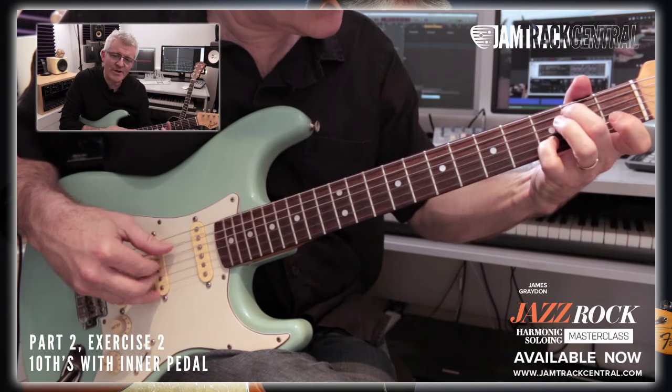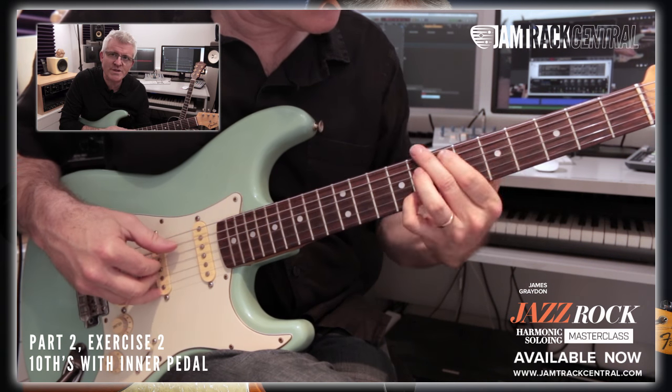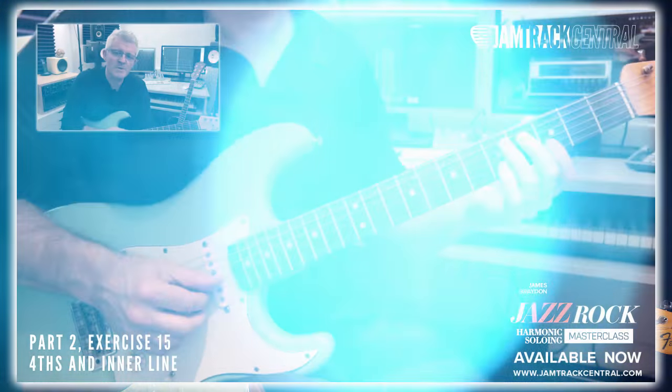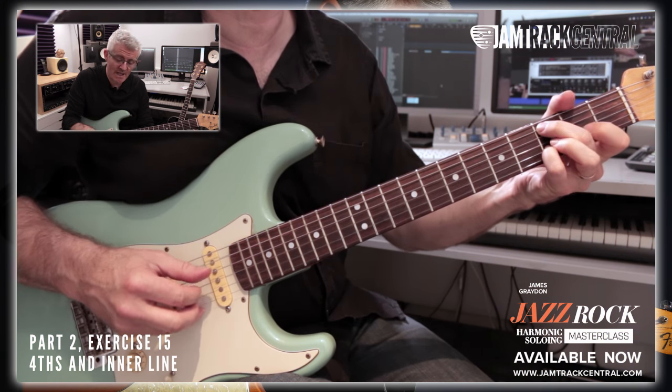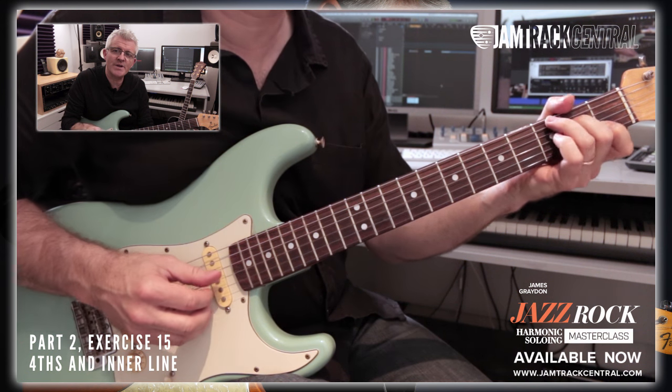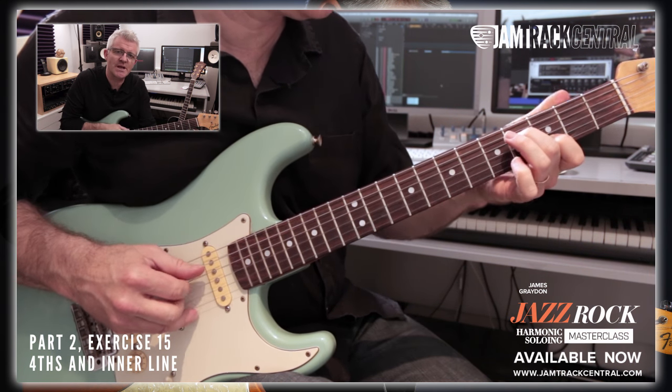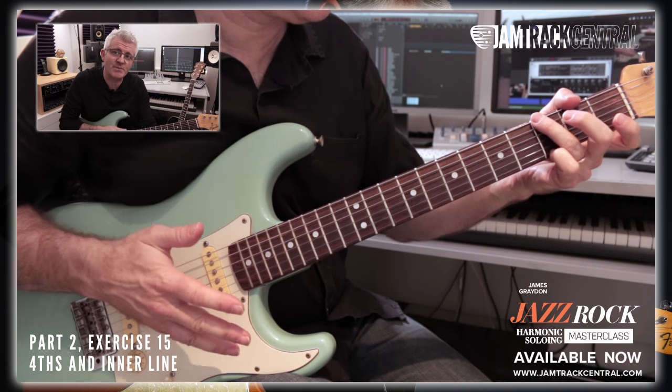After that, we'll be looking at inner lines. These are the melodic fragments that run within the chord, giving an extra sense of depth and maturity to the playing. Also, using close voicings that keyboard players often use — we can use them to great effect in the middle of a chord or on the outer reaches of the chord, to add some tension and resolution to the playing.